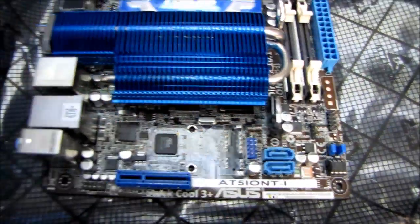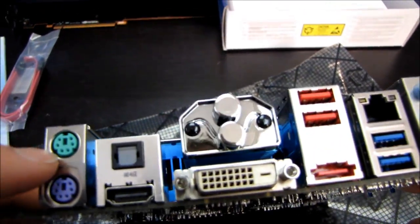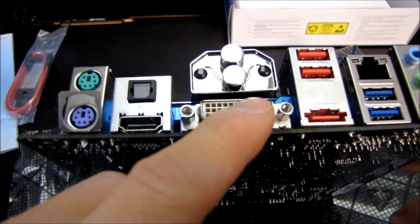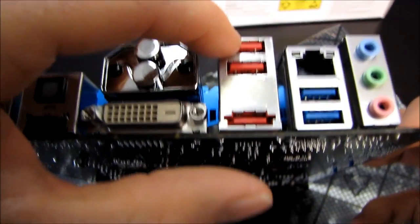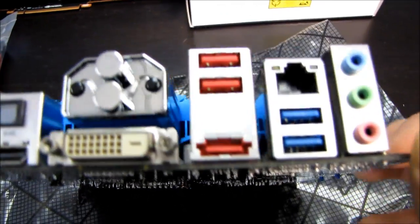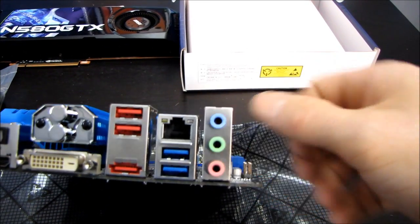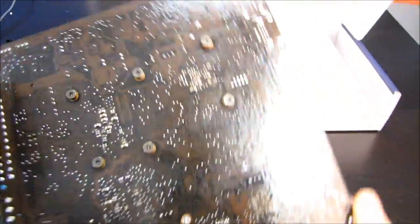We have a USB header right here and a front audio header as well. Looking at rear panel connectivity: we have dedicated PS/2 ports for mouse and keyboard, optical audio out, HDMI and DVI out — no VGA on this particular board. There are those heat pipes visible. Two USB 2.0 ports, an eSATA port, two USB 3.0 ports, Gigabit Ethernet, and on the back we've got 5.1 audio — although if you want to use a microphone you'll be limited to headphones or 2.0/2.1 speakers.